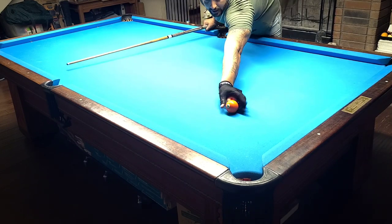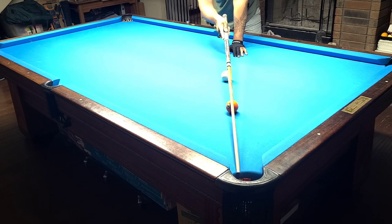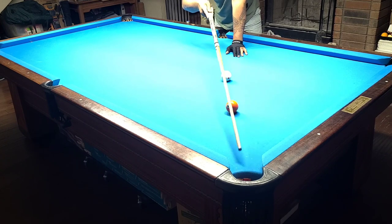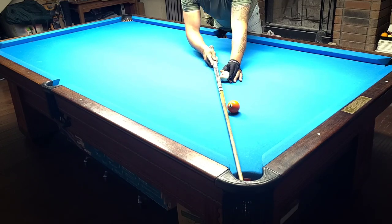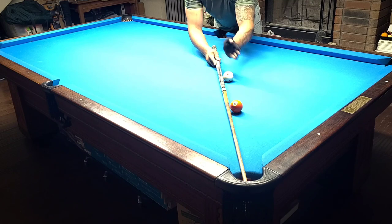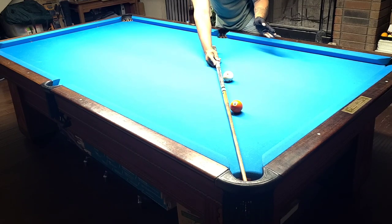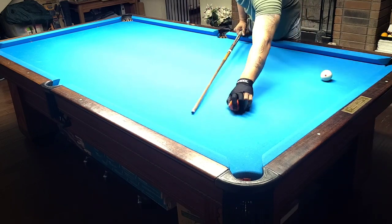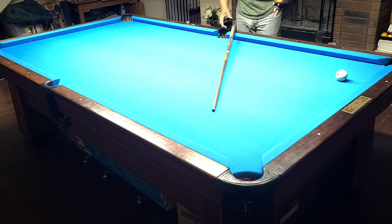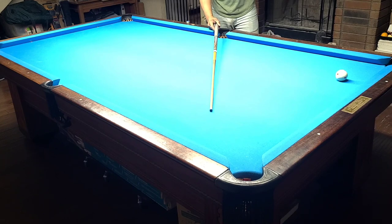With a straight-in shot to the corner, if I want to shoot to this side of the pocket I can float this direction, and to the other side I float that direction. But if I only have this narrow area to shoot into, all I can do is go forwards and backwards. What I'm noticing with the pros is that this is their line — and I'd say go back and check. Ko Ping Chung, Ko Ping Yi — they all seem to be doing this most of the time.